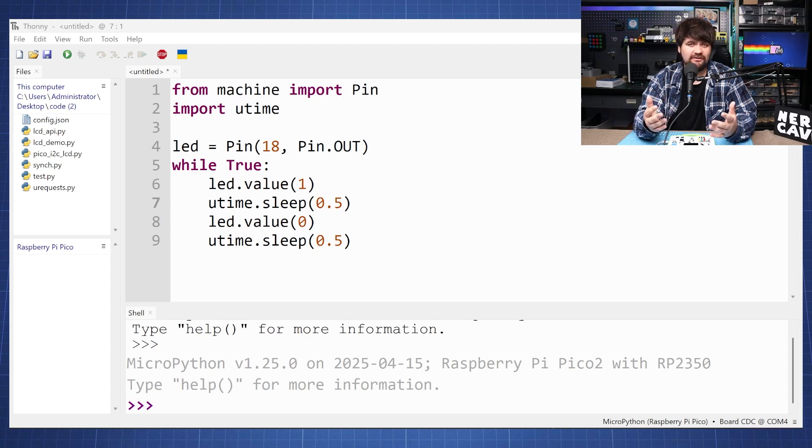This video is not a tutorial on MicroPython, so if you want to learn more about that you can go to my website or check the other videos on my channel. What we're simply doing here is from machine we're going to import our Pin and we need to set up a time for a short delay. We then know that this red LED is connected to pin 18 and we want to make this a pin out.